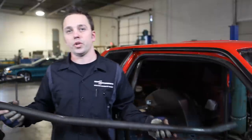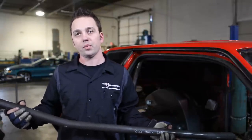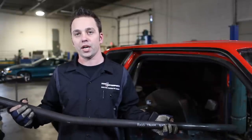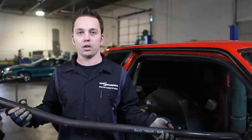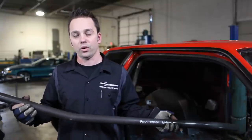Now we're going to install the rear trunk bars. These rear trunk bars are for mini tub cars only. They are labeled so you know if it's passenger side or driver side — pretty cut and dry. We left the front A-pillar bar loose on the bottom so that we could slide this in and out very easily.